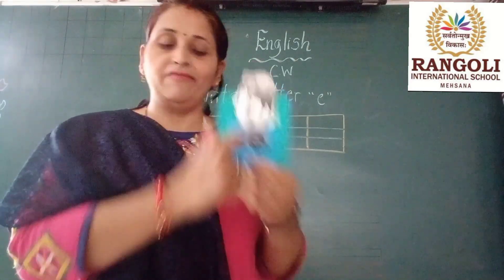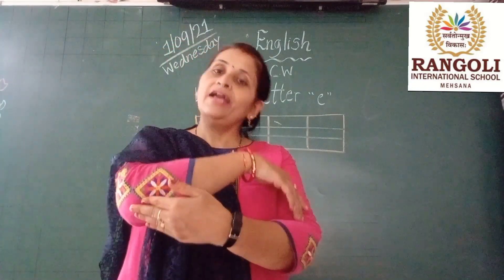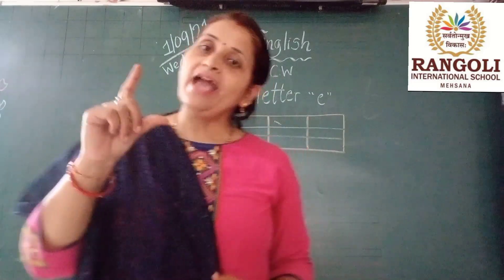Elephant. E is for elbow. Elbow. E is for egg. Egg.